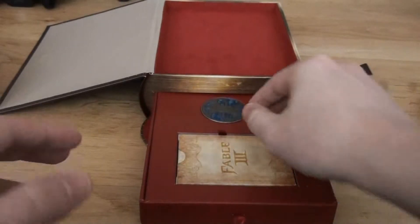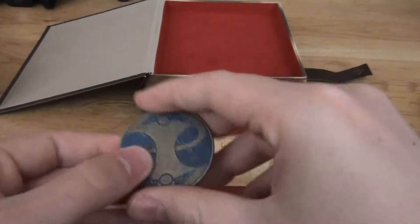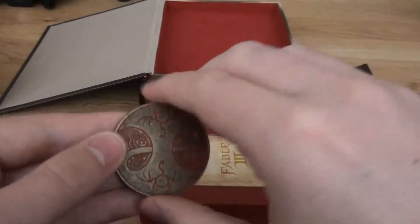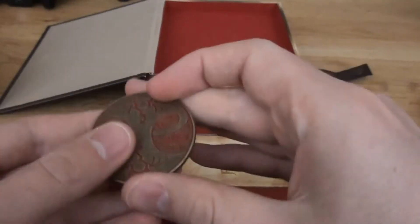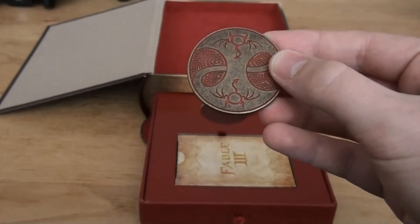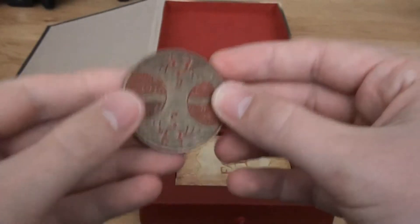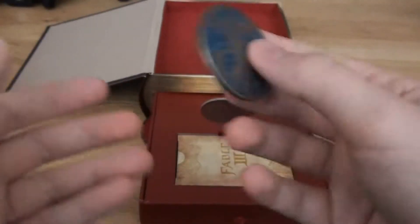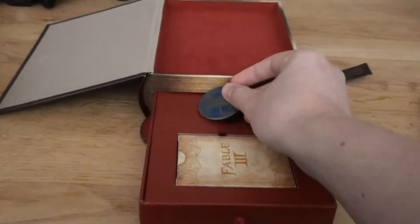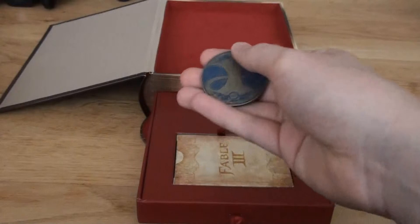This is also one of the extra things you're getting — and a coin! The good side and the bad side. This is like a guild seal coin — that's what they call it, right? Double-sided guild seal coin. You can either be a bad guy or a good guy. I always played a good guy. So this is what you're getting.